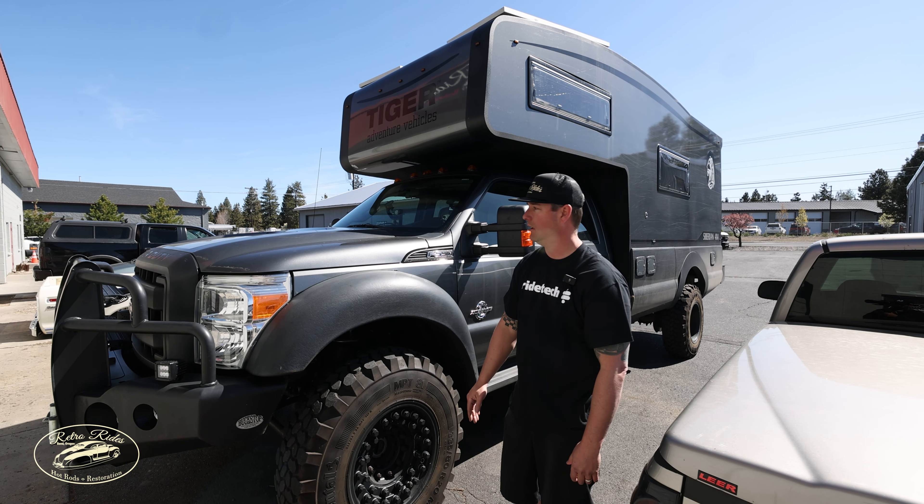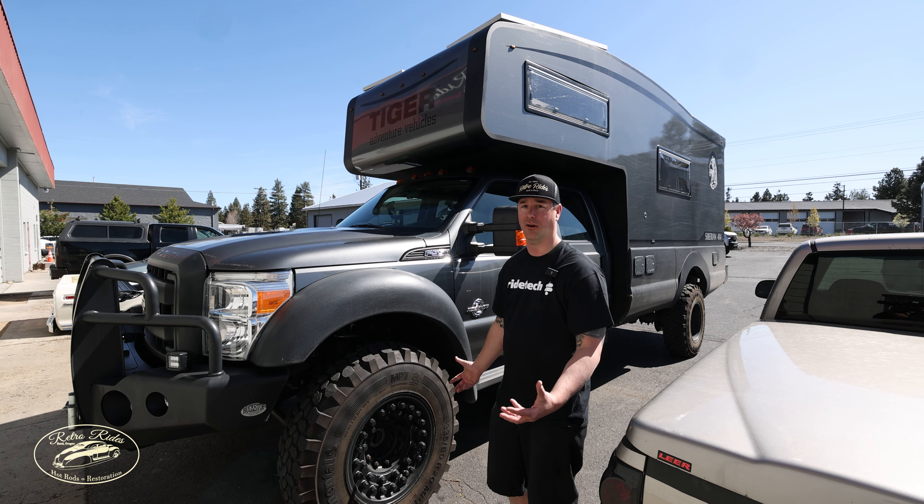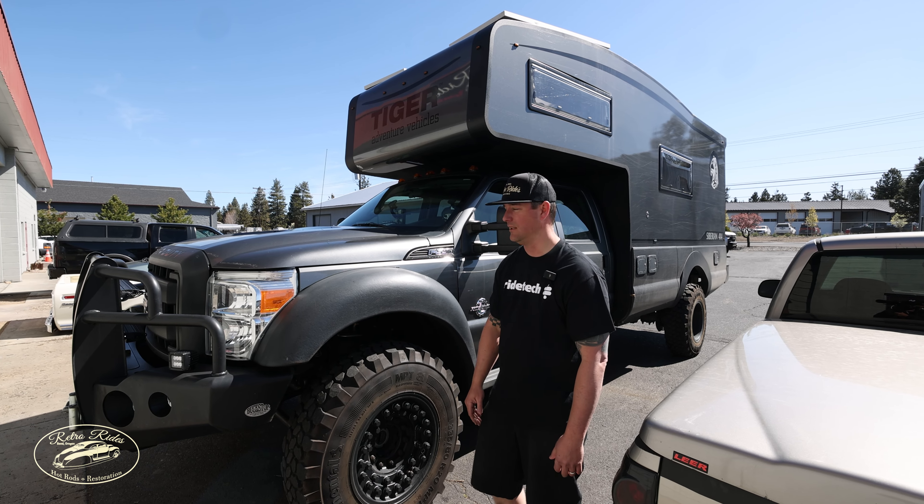There's quite a bit of travel in here, but we're going to get them dialed in here and get them back on the road or the trail. I don't know where this is going — stay tuned for this. It's a big one.